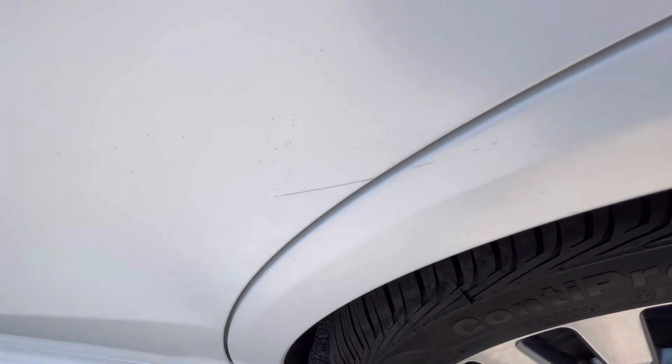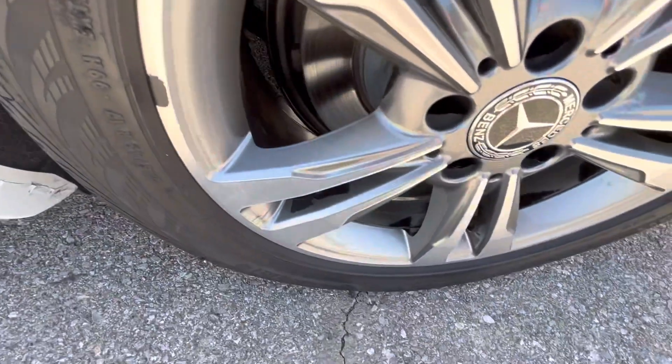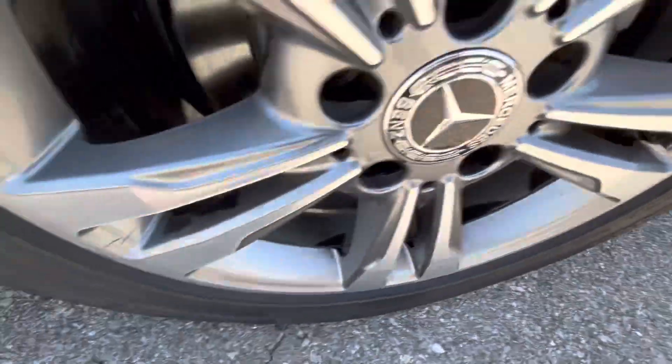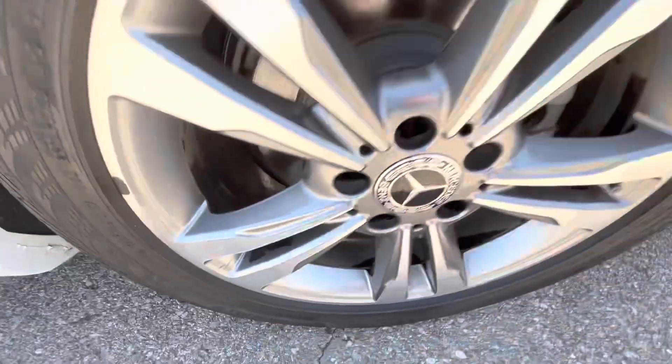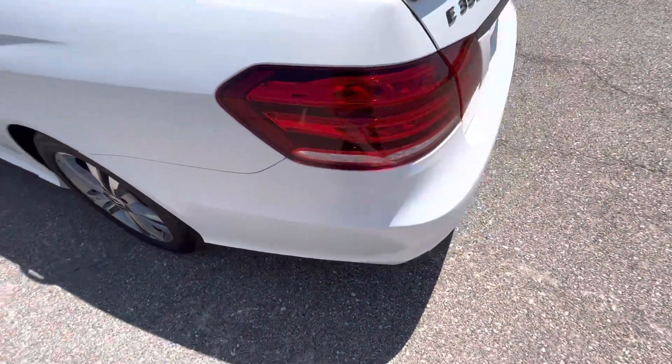There's a small mark down here as well. On the rear driver's side, there's some of the finish coming off on the wheel. Overall, it doesn't look bad — it's not a glaring defect, just a small nuance.